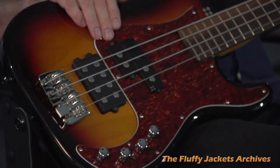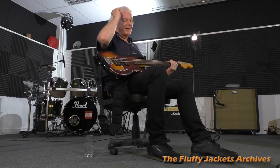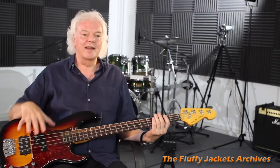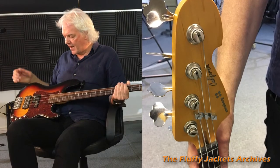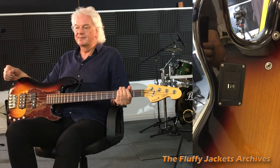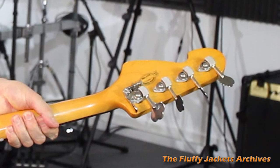I bought it second hand - I don't know exactly when it was made, probably five or six years old. It's a fairly standard kind of design that a lot of companies do; I just happen to like the quality of this particular manufacturer. It has some special features shown earlier - quite an interesting tuning system at the back there.